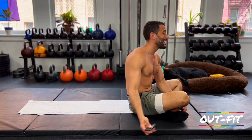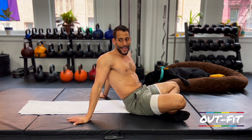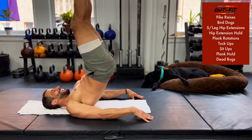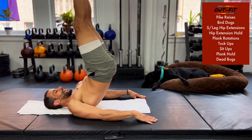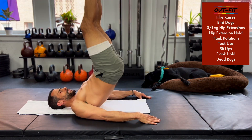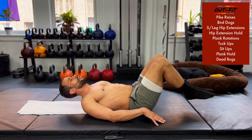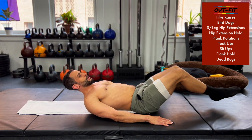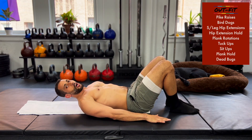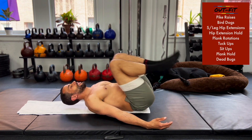Alright, I hope you're ready — 10 seconds and we're going in. Pike raises for 60 seconds. Notice I'm not just picking my legs up and forward; I'm coming up onto my shoulders, reaching and resetting. To increase difficulty, instead of palms down, rotate your palms to the ceiling — nothing else changes, but see how that increases the level of difficulty.